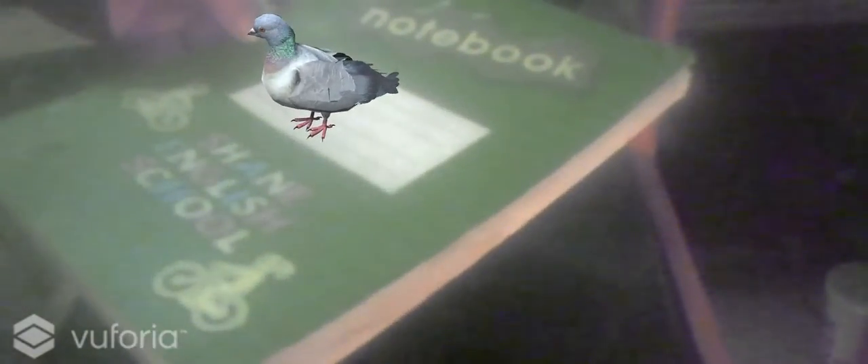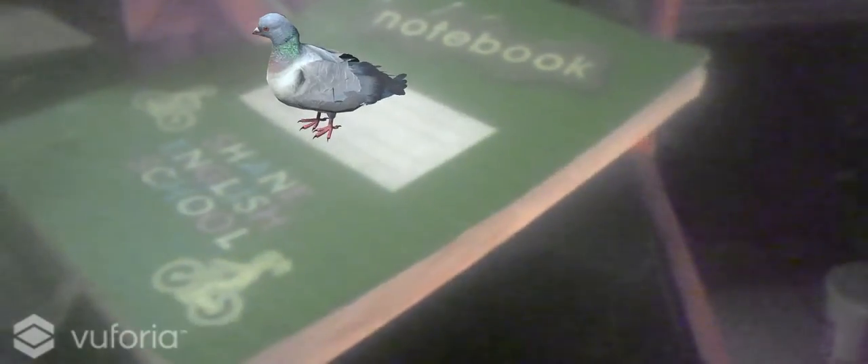And if I actually turn this, the pigeon turns with it. And that is the crux of AR working — look at that. I can pick it up. There you are — closer to the camera, further away, turn it around. How amazing is that?